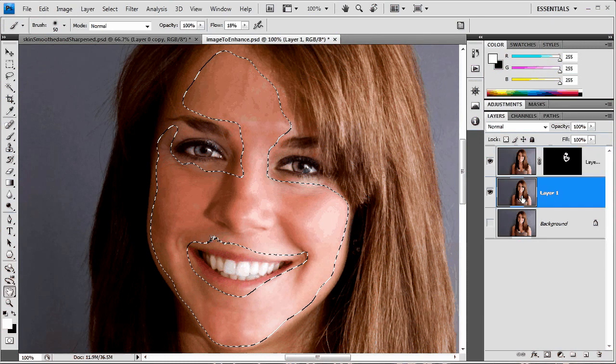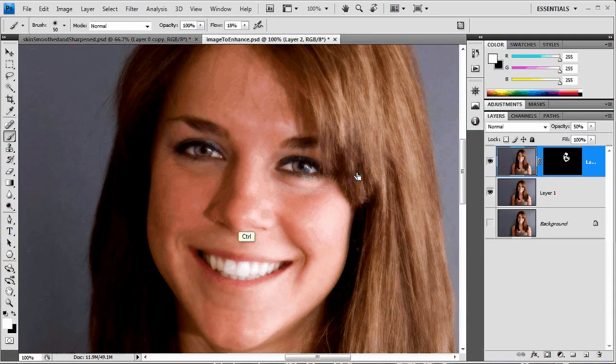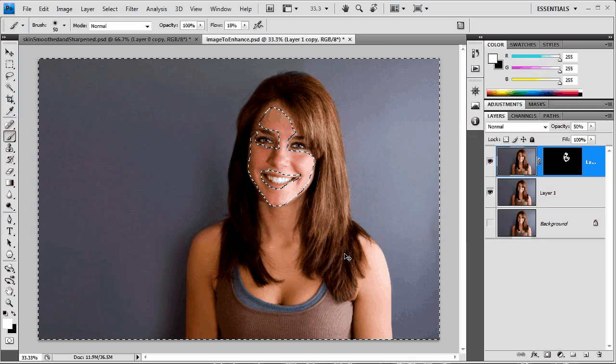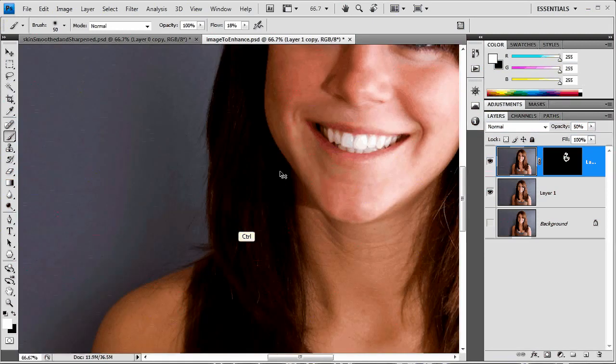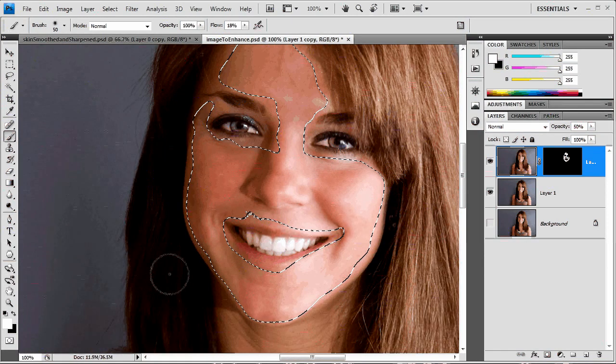I'm going to come back to the original surface blur layer and hit Command or Control J to copy the selection onto its own layer. Because we painted in black, the quick mask selected everything but the red areas, so we just want to invert the selection — Control or Command Shift I. Then Command or Control J again to pop that up onto its own layer.